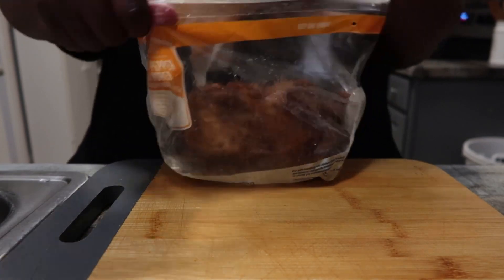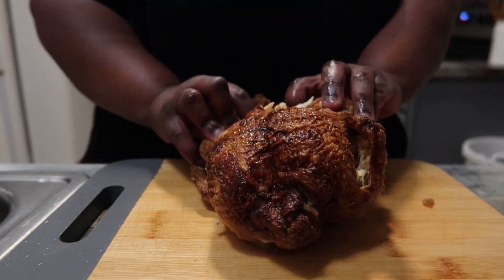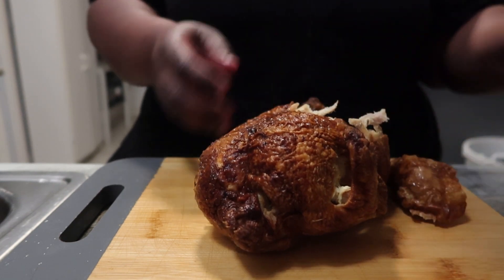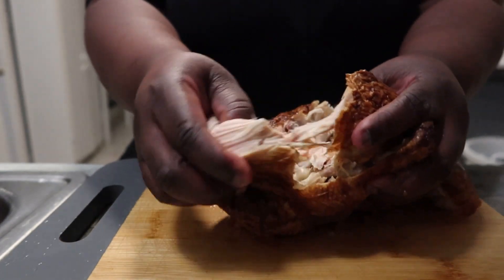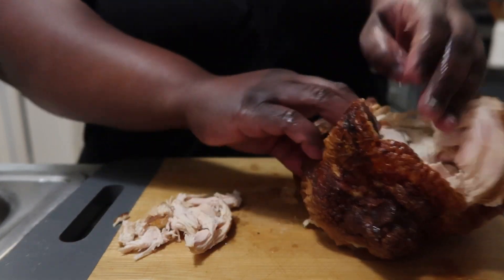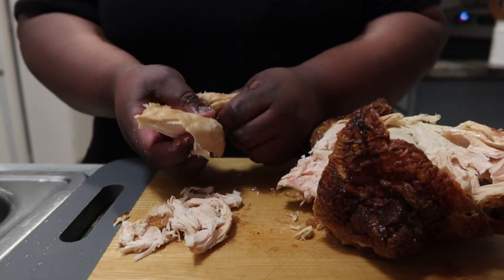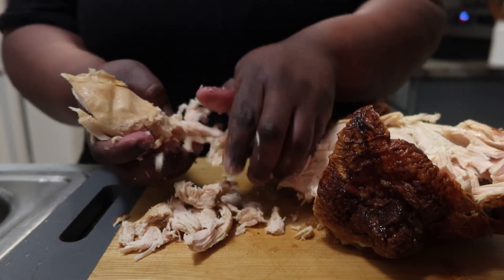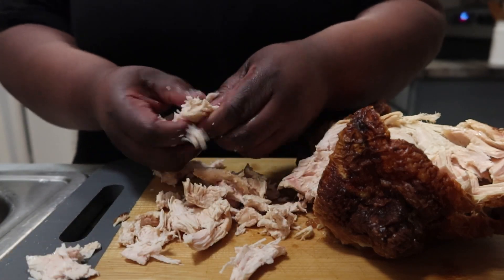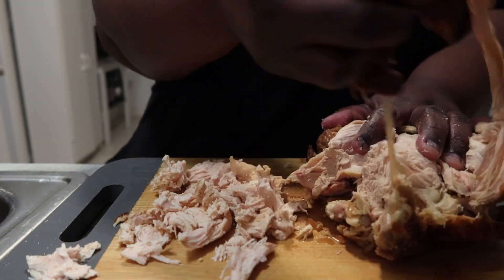I used a rotisserie chicken - I wanted the regular one but Walmart gave me a lemon pepper one because the regular ones were out of stock. It didn't have a strong lemon pepper flavor though - it didn't taste like lemon pepper at all in the soup. I used the breast and thighs; the wings and legs I put to the side for me and bae to snack on. I took the skin off - she said to do that and I see why, because you really have to cut it up for it not to be chewy in the soup.